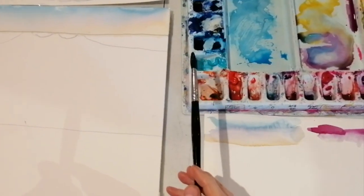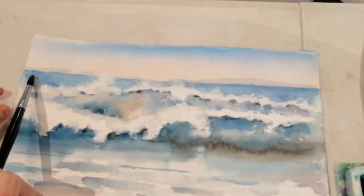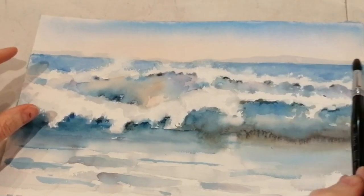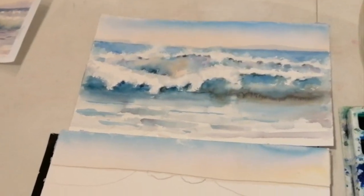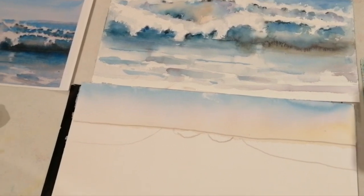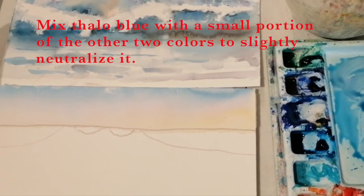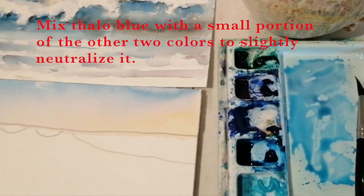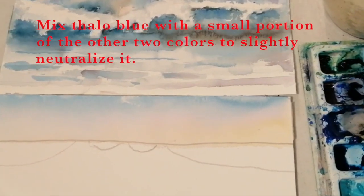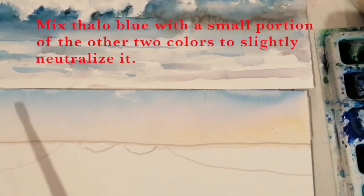We're going to paint now the areas that we blocked out. These are the negative spaces in the painting — the dark parts that are not the white wave crest. So we filled them in, and now I'm going to show you how to get the texture of the top of the wave. You're going to use your phthalo blue and you can mix a little bit of the other colors in it to tone it down because it is in the distance. When things are in the distance, they get softer, grayer, and lighter. So if you throw the other two colors in, it will neutralize the blue enough to make it look almost gray.